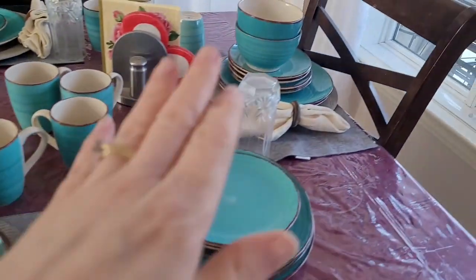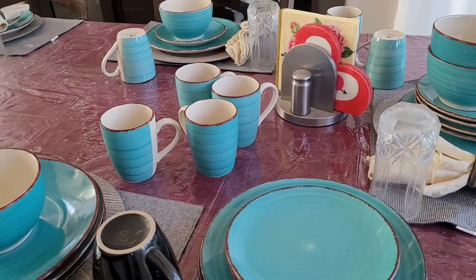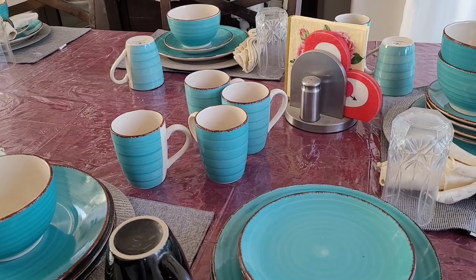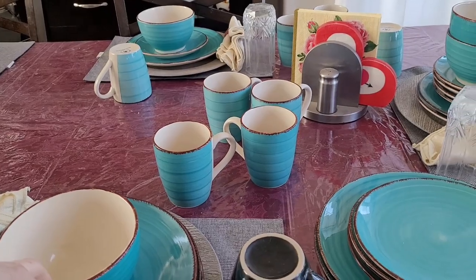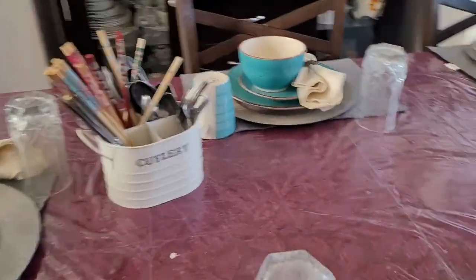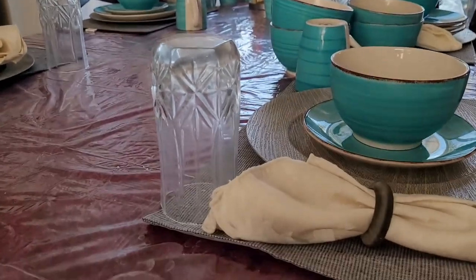Hi everybody, welcome back to my channel Beauty on a Budget. My name is Heather and this morning I'm going to be setting up my formal dining table for spring and Easter. You can see how the table looks at the moment — I've got all these extra dishes that were taken off the kitchen table. For the last couple months both my tables have had the exact same pattern of dishes. I'll be swapping these ones out for the sunflower ones.